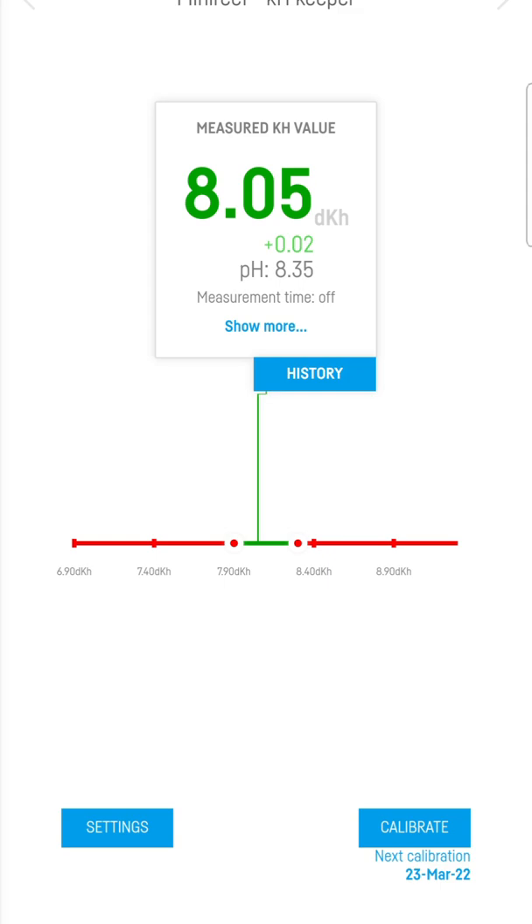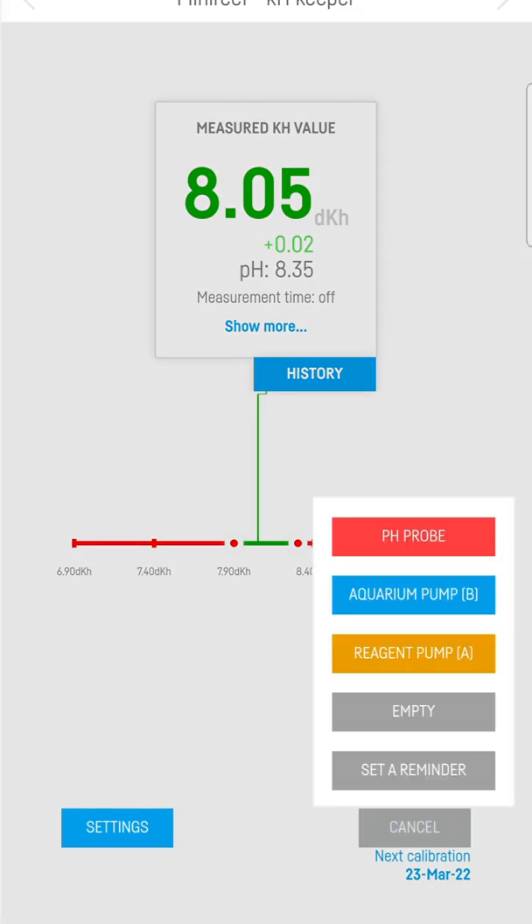To do the calibration, in the bottom right-hand corner you've got the pH Pro, Aquarium Pump, and Reagent Pump — so pump A, pump B, and pump C, which is the top pump that just empties the KH Keeper out, and pH Probe. I normally do the pH Probe first. I don't think it matters which way you do it, but that's how I'll do it today.